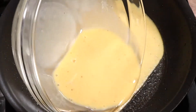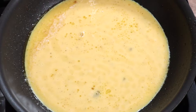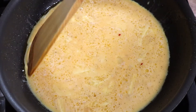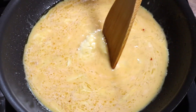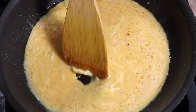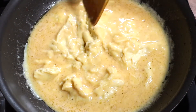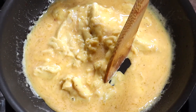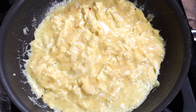Pour in the beaten eggs and let them sit in the pan for about a minute. Start pushing in the sides of the eggs and let the egg mixture fill the pan again. Keep doing this until it's almost set.